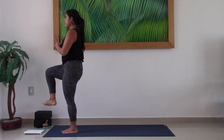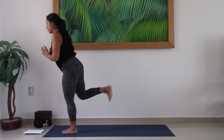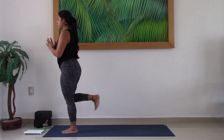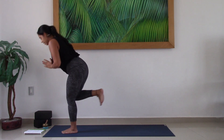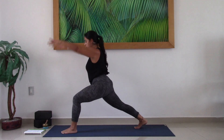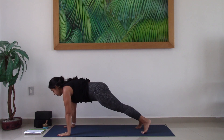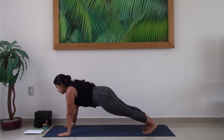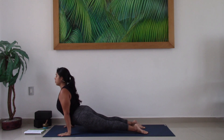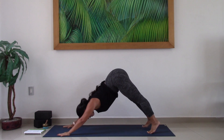Inhale as you lift. Exhale — Virabhadrasana III. Inhale. Exhale, Warrior III. Inhale as you lift, right knee to chest. Exhale, Warrior III. Bend deeply into the left knee, step the right foot way back — find your high crescent lunge. Take a big breath in. Exhale, hands to the earth, step left foot back. Take a big breath in in your plank pose. Exhale, lower towards the earth your way — either knees on the earth or not. As you inhale, open the heart — Cobra or Upward Facing Dog. Exhale, hips up and back — Downward Facing Dog. Big breath in, long breath out.